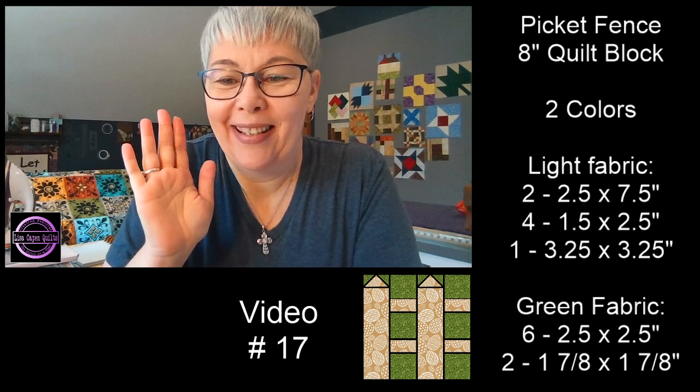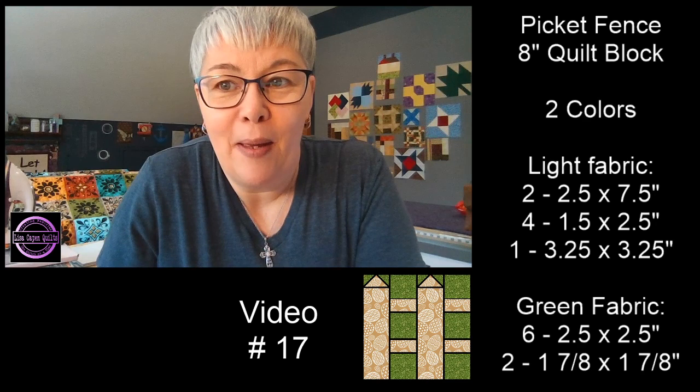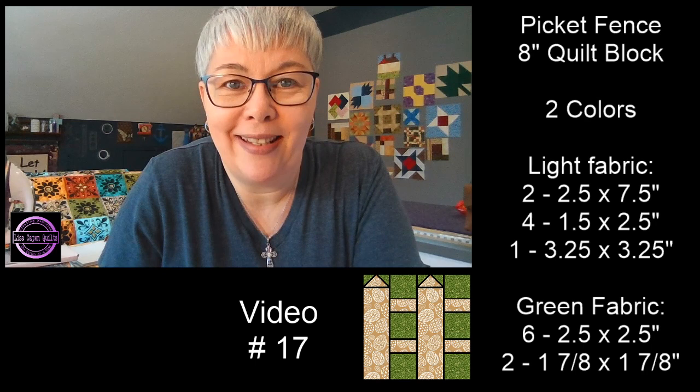Hello everybody. Today is April the 9th — wow, April the 9th already. Today we're doing video number 17, the picket fence. Many of you asked for smaller quilt blocks, so here we go. It's an eight-inch quilt block today.